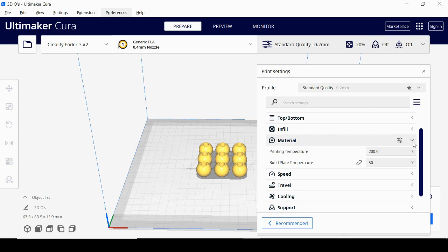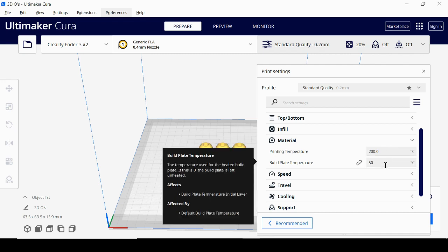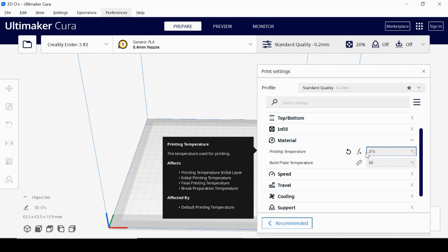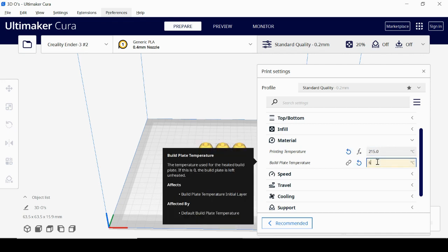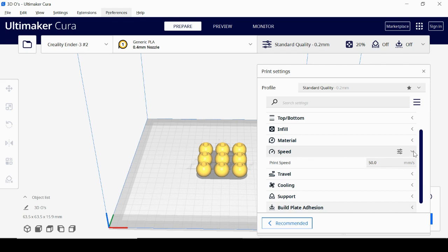For print material, with PLA there's a print temperature range and a build plate temperature range. People often print PLA around 210–215°C, and the build plate temperature is around 60°C — change these settings as needed. Your filament spool will tell you the recommended temperatures, so be conscious of that. Print speed we'll leave at 50mm/s for now, which is a standard speed. If your print isn't adhering well to the bed, you may want to drop that number down.